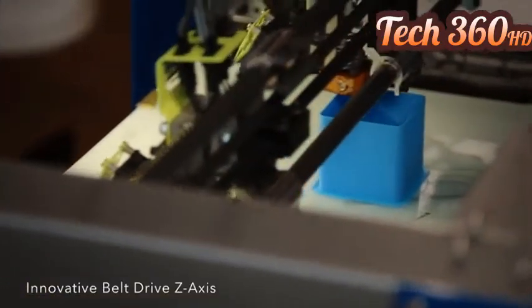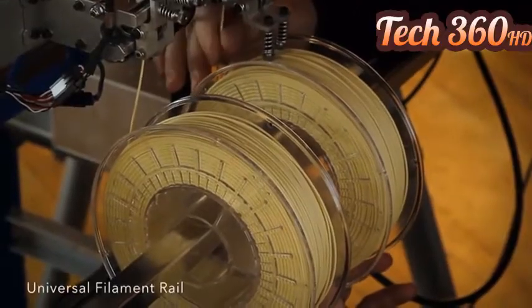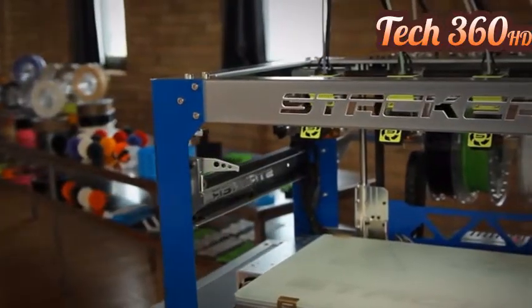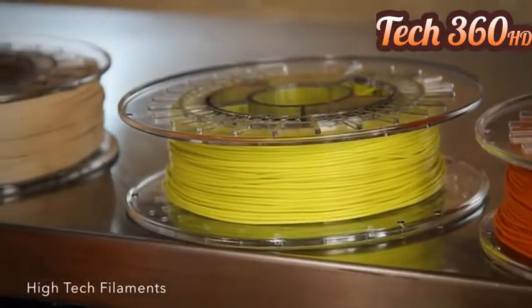Most commercial printers force you into purchasing their own high-priced printing materials — not Stacker. Our universal filament rail accepts almost any filament on the market today, and this ensures your printing costs are priced fairly. Stacker will be offering a complete line of industrial-strength filaments from ColorFab.